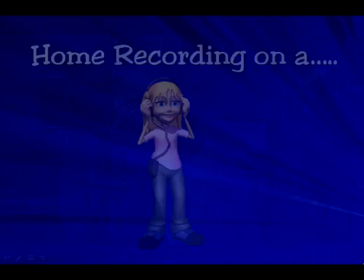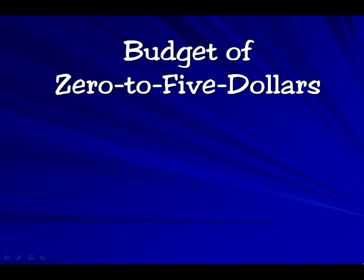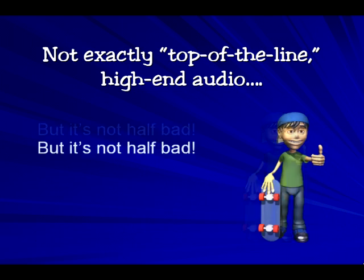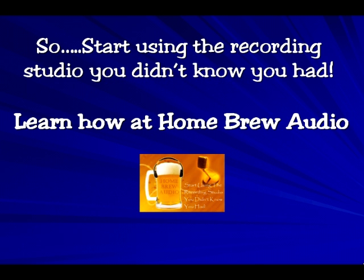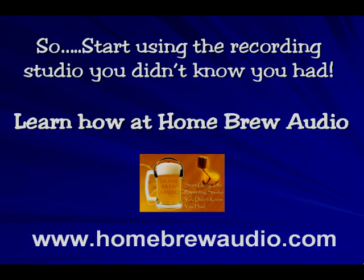This will give you an idea of what can be done at the $0 to $5 budget level, which is the kind of home recording studio most of you already have. It isn't the most spectacular audio ever, but it isn't half bad. It's certainly good enough for what a lot of folks need, audio-wise. So if you're curious about how you can start using the recording studio you didn't know you already had, visit us at homebrewaudio.com.